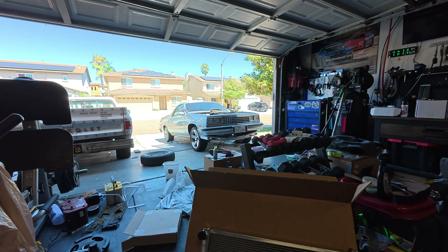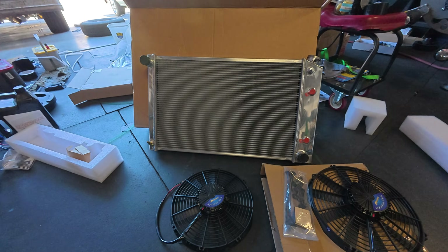What is up, B-Tube? So we're back working on the El Camino, and in this video we're going to go over the cooling system.